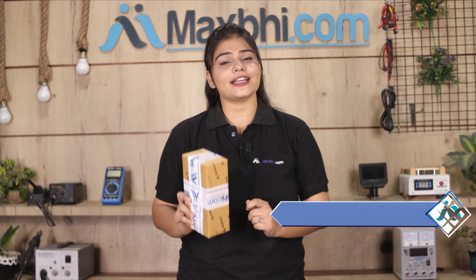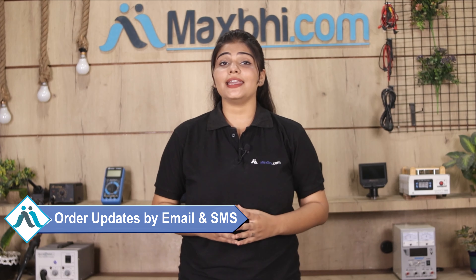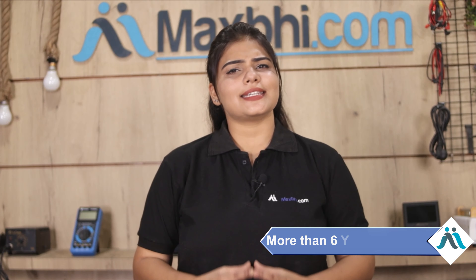And yes, shipping is free — so you just have to pay for the product and nothing else. Your order status will be sent to your email or phone so you can track it. MaxP.com has served thousands of happy customers with quality phone parts.